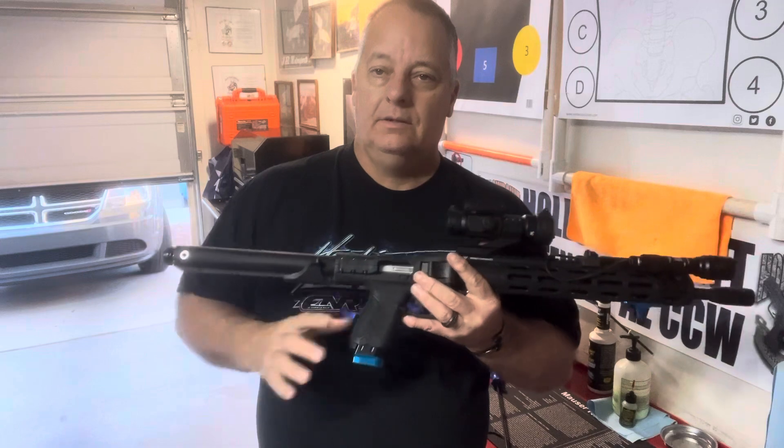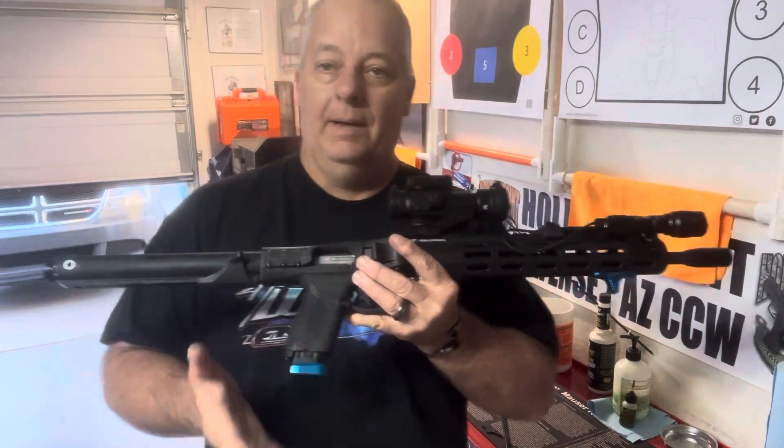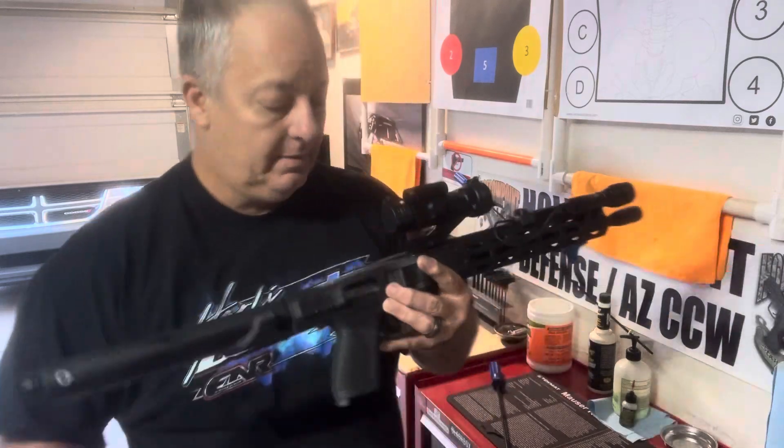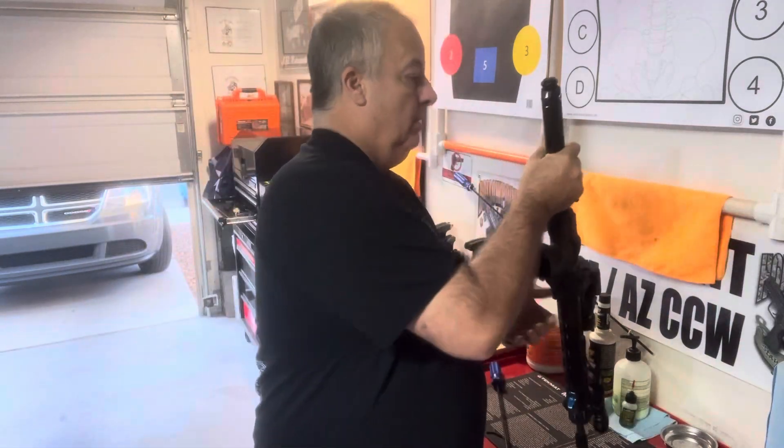Hello everyone, welcome back to Hollow Point Defense. One of the questions I've been getting this past week is: the magazine won't go in after I cleaned it. That is a very simple fix — I'm going to tell you the way it should be done.